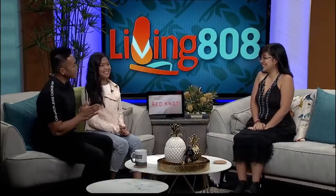Welcome to the Living 808 set, Brooke. How are you doing? I am doing good. So excited to have you here.